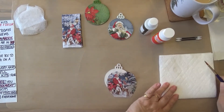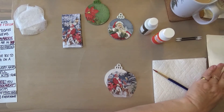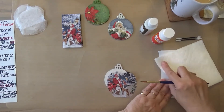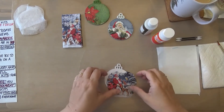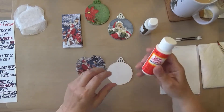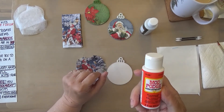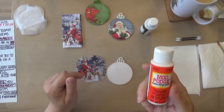Today I am going to use Mod Podge instead of the Stamperia mixed media glue. I'm doing that because Mod Podge does a fantastic job too, and in your kit you will get an entire two-ounce bottle of Mod Podge. You can use this for many things after you've finished making your ornament — you might even want to make some more ornaments.